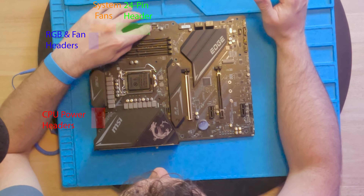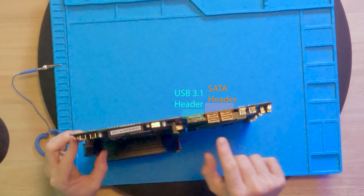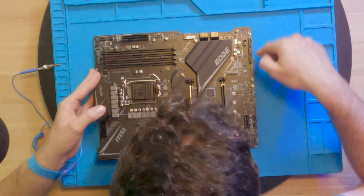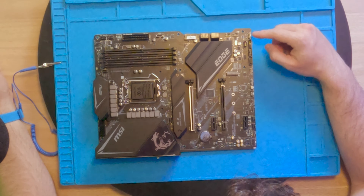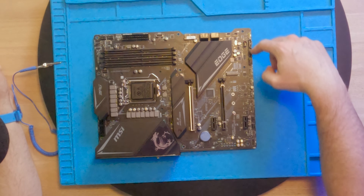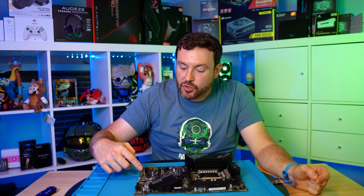Down here is the chipset itself. Inside there could be a fan — I'm seeing some fins but I'm not 100% sure if there's a fan or if it just uses cooling from the tower itself. Let's walk the board.